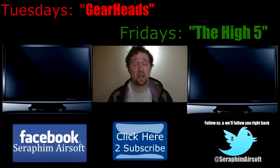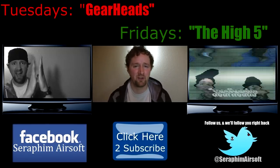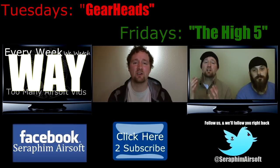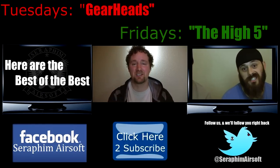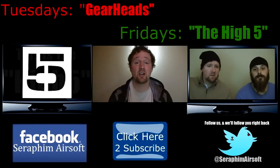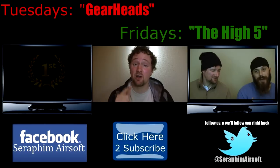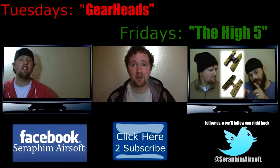In the comment section below, let me know which gun you think I should get. You guys stay awesome and keep on airsofting. If you liked this video, we ask you to click that little blue subscribe button right down there — it's 100% free for you, and it helps us promote the great sport of airsoft. We put out videos twice a week at least, sometimes far more. So if you subscribe, you'll get to see when we put out new videos. If you're on Twitter, follow us at Seraphim Airsoft, and if you follow us, we will follow you right back.